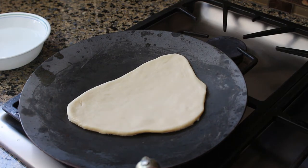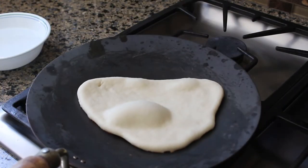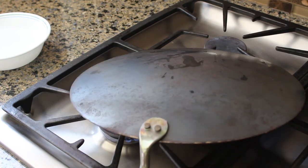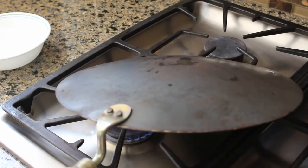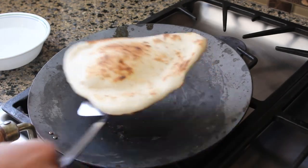We'll continue to cook the naan on medium-high heat until we start to see some bubbles. Once we have some sizable bubbles and can barely see some golden brown crust around the bottom edges, we can flip the tawwa or pan over and let the top of the naan continue to cook over the flame or electric element. You'll have to crouch down to see how it's doing, and move the pan around the flame until the bubbles are brown but not charred. Once it looks done, flip the tawwa back over and remove the naan. While rolling out the next piece, turn the stove down to low and scrape out anything stuck to the pan.